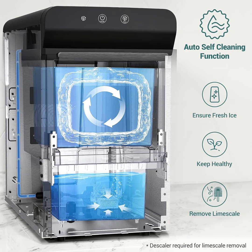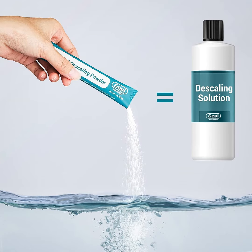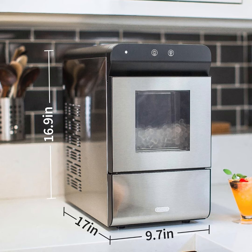Up to 30 pounds of ice in 24 hours, 4.8-pound ice basket, 2.8L / 3-quart water reservoir, extra thick insulation — ice is always ready for you. Sleek design with stainless steel housing, touch control panel, transparent viewing window, convenient ice access from the front with drip-proof lid, 16.9" height perfectly fits under wall cabinets.